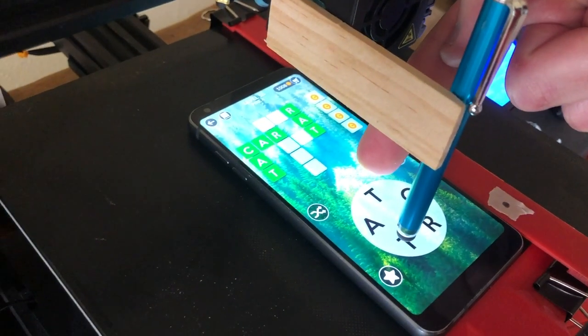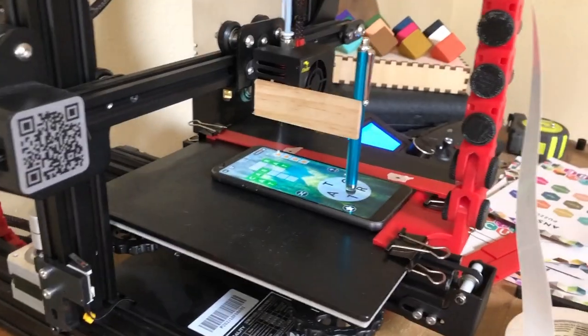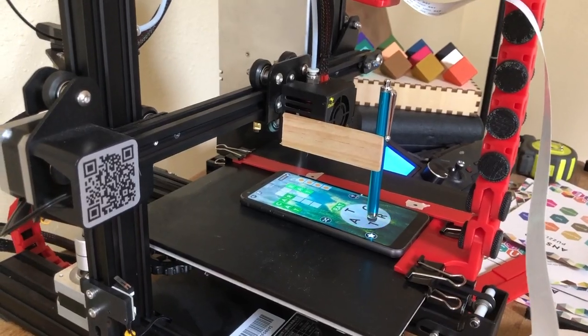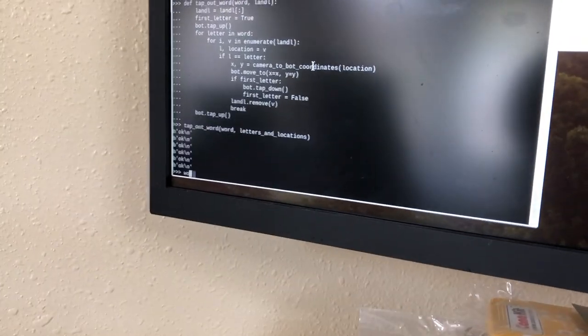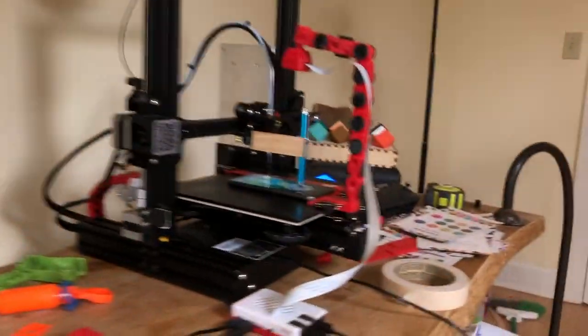I think it should start at the top. T-R-A-C-T. Here we go, three, two, one. Oh, rat! Yes! Okay! Was that the word? I thought the word was tracked. The word was red. It did it! It did it!